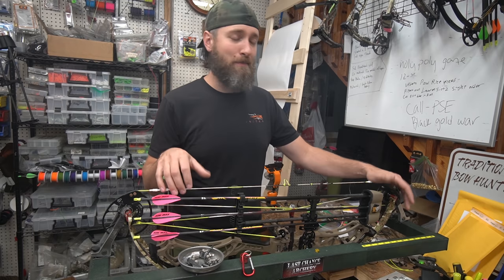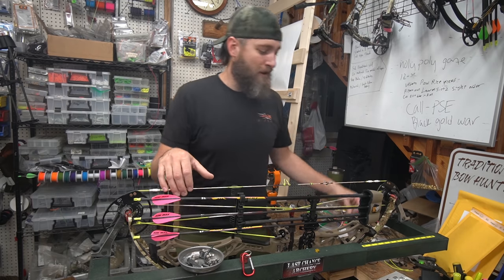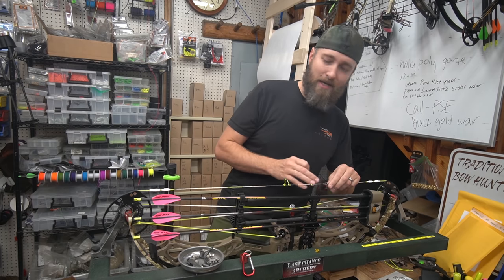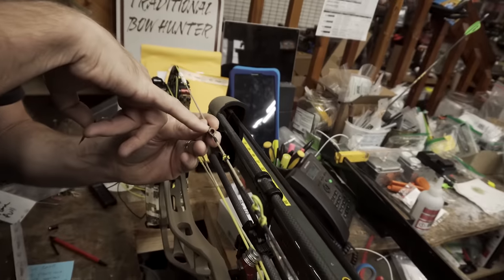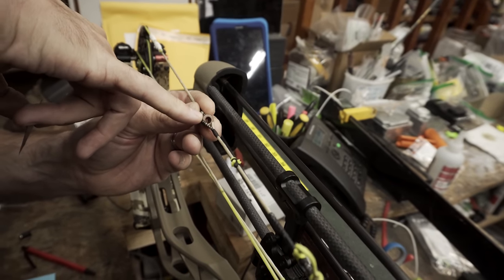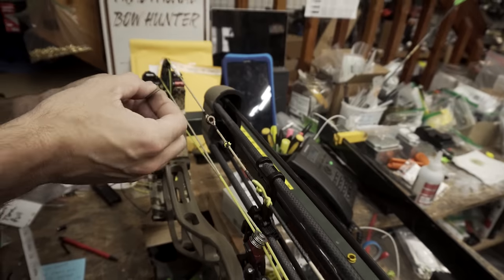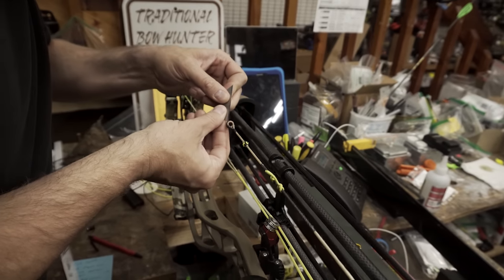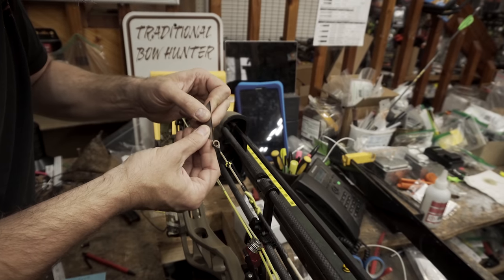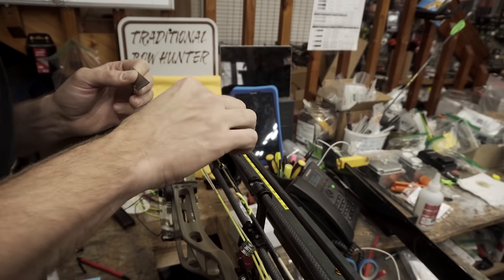This is tying in a peep. First off, if you have to cut out your previous peep, I always try to cut it in tight around here because I can hold it against metal and I don't risk touching the fiber of my string to accidentally cut a piece. So I'm going to cut this one out real quick — just use a nice sharp razor blade and as soon as I get one piece cut, I'll start unwrapping it.